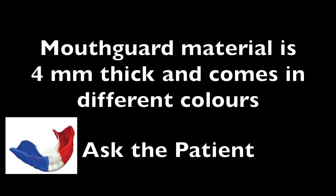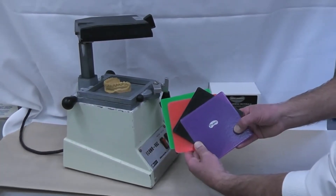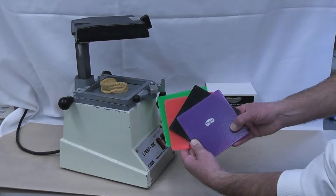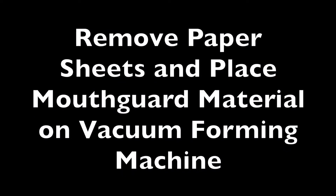The mouthguard material comes in different colours and is about 4mm thick. I find that most people like the clear mouthguard, but please do ask your patients and find out what they would like to have.